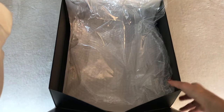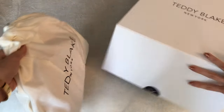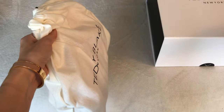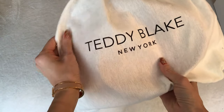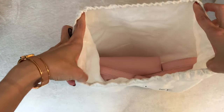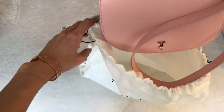Once I open this bag and show you all the details, I will also put some of my items in to see how everything fits, and I'll compare this bag with some of my more traditional designer handbags that you may be more familiar with. So here is a really nice substantial dust bag — it says Teddy Blake, New York. Oh, it's my first pink handbag. Truly pink!